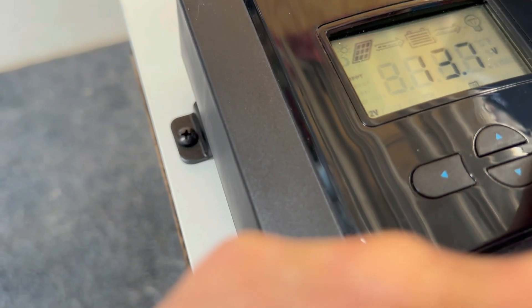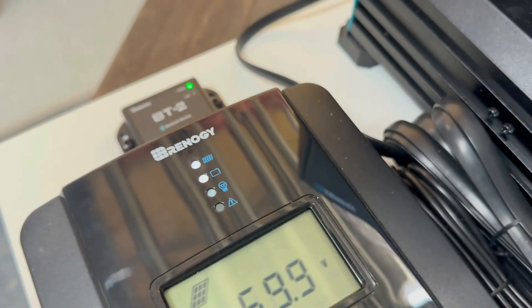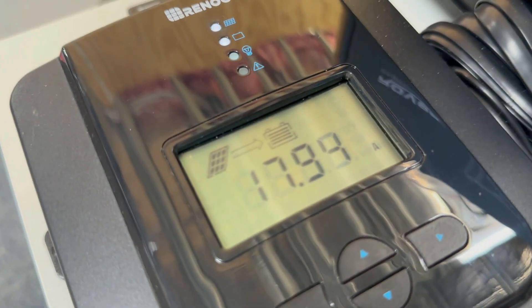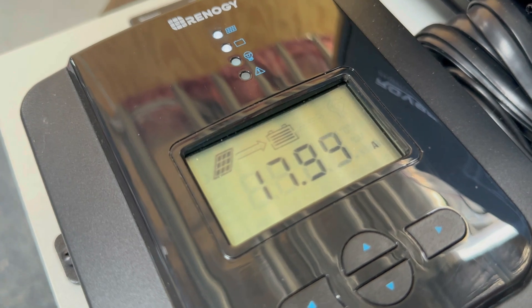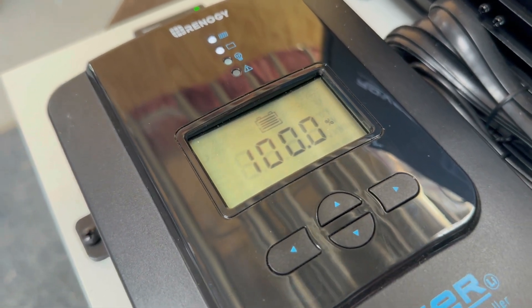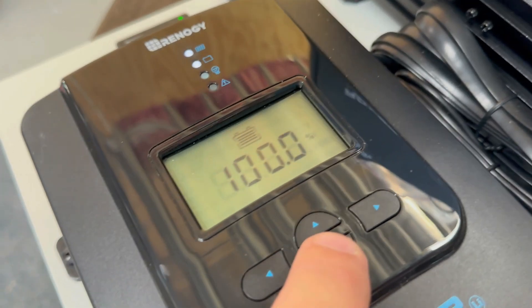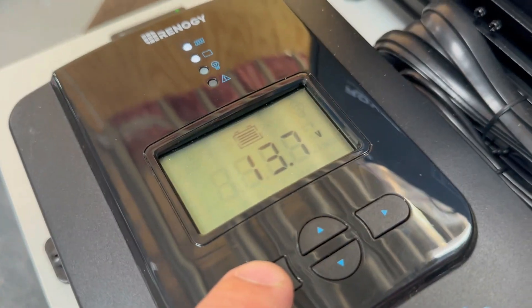Scrolling through the display, I've got 59.9 volts on the solar panel, just under 18 amps going into the battery. It's saying the battery is 100% — ignore that, I haven't set any of that up yet. Voltage is up to 13.8 volts, and then you can go back out from there.